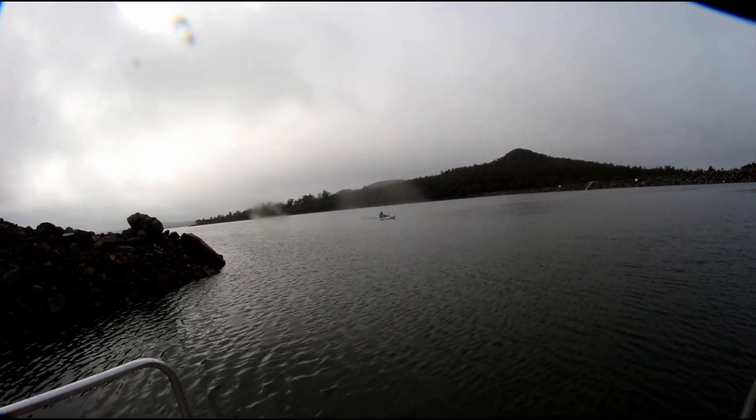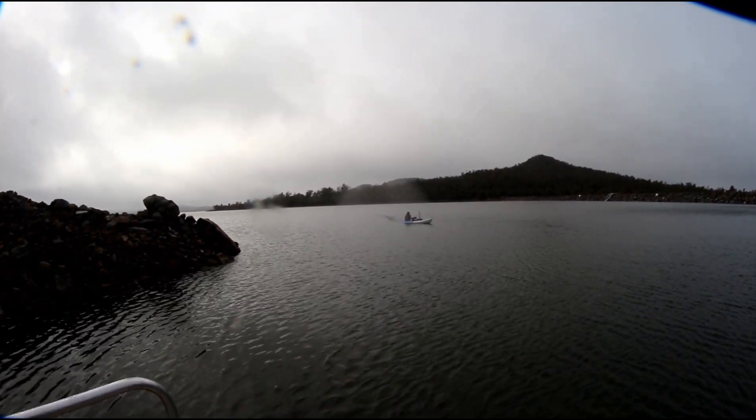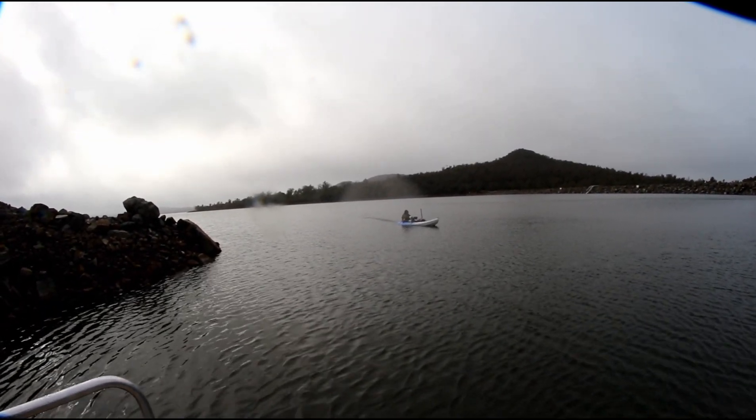He got to a depth of around seven meters, which will slowly get shallower as he comes back towards us. Not as deep as we thought it was going to be, but another one ticked off. It doesn't look like there's much in the water - lots of logs and things that you can clearly see. Definitely no vehicle in there - it's logs and rocks.